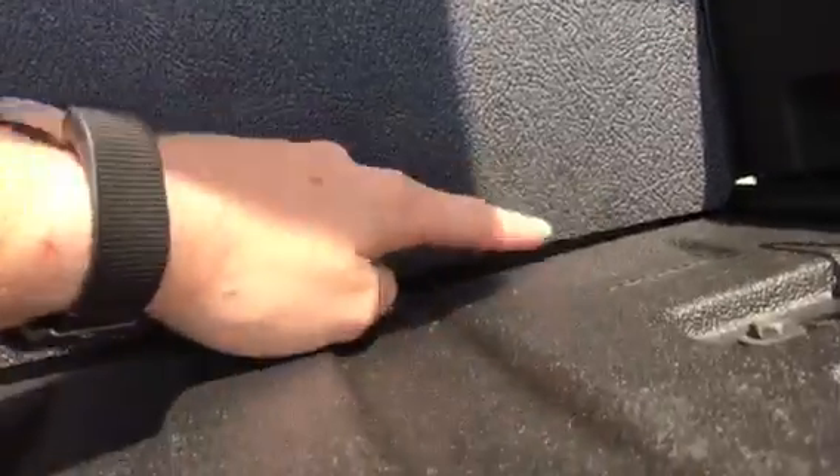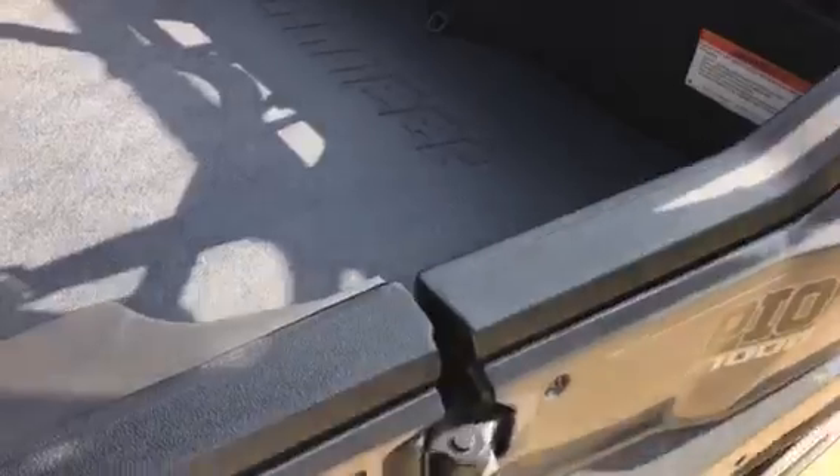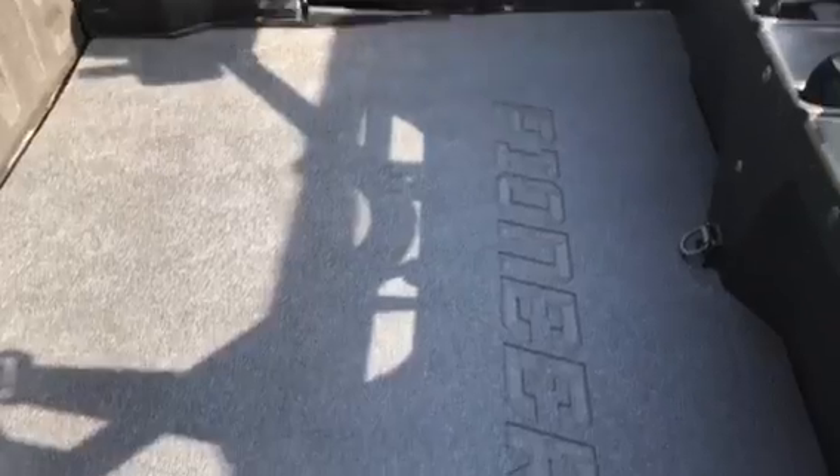The only bad thing is you can't get to those back d-ring hooks, but I probably could fix that — I might just cut a slot so they come up through, and cut a slot right there and poke them through, to get another tie-down. I just don't want to distort the mat. But this is my review on the bed mat for the Honda Pioneer 1000 five-seater.